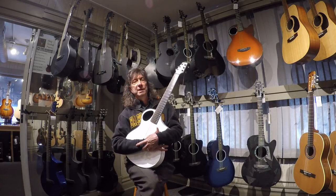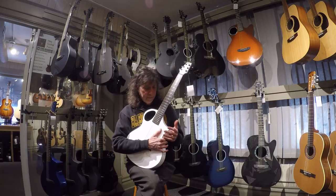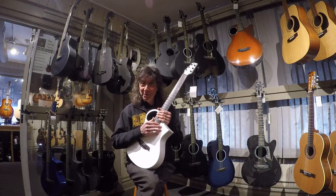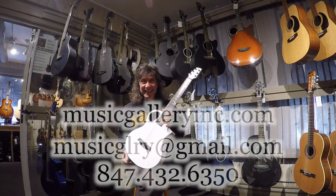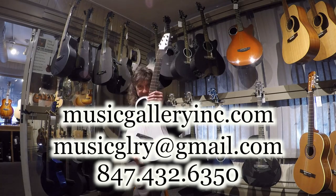I encourage you, if you're ever in the neighborhood or you see any of these on our website with a video, give it a listen. Because like everybody that finally gets a chance to sit down and play one, you'll probably agree — hey, these things sound great. Thanks for your time, stop in. If you have any questions, send me an email. Take care, see ya.